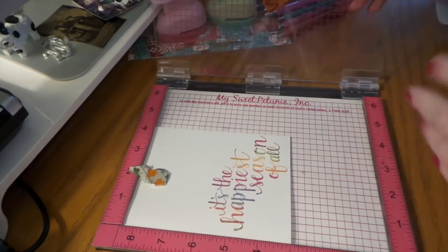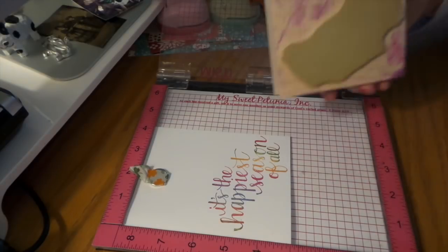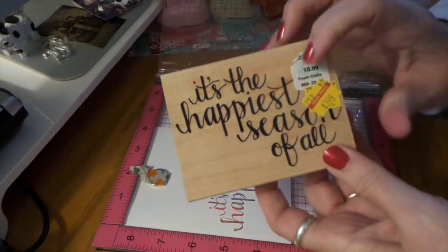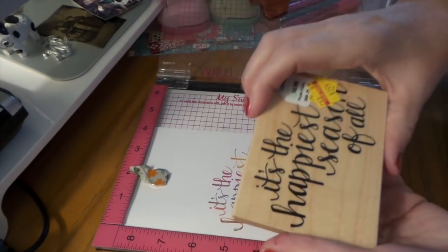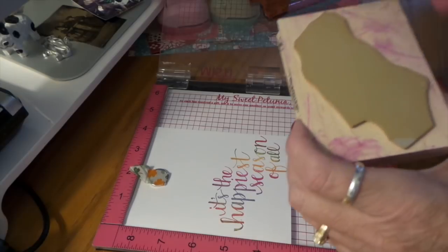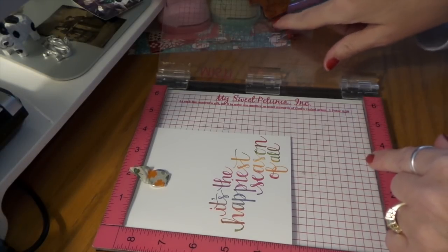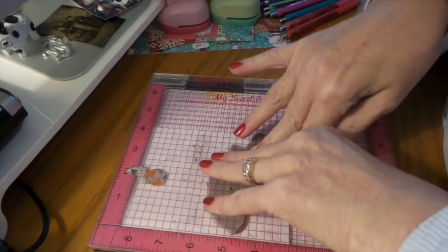This is a stamp I got at Hobby Lobby — it was on clearance. It's from Hero Arts, from 2015, but I took it off the backing because it's a little hard for me with my hand problem to really hold on to it. So I take the rubber piece off, which you can carefully pull off, and then I mount it on mounting foam. If anybody needs information on that, just let me know down below.